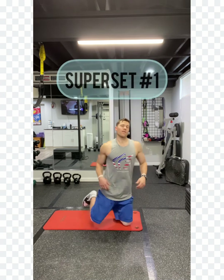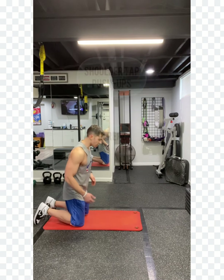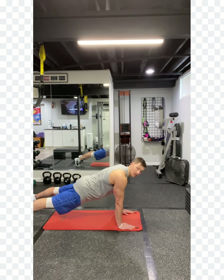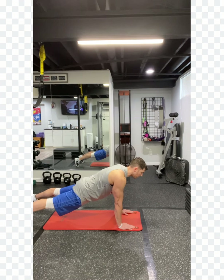We're going to start out first with shoulder tap push-ups. Remember our push-up position: shoulders over elbows and wrists, nice and strong through that plank. Our hips and butt aren't up high pushing back — we're down, we're level.